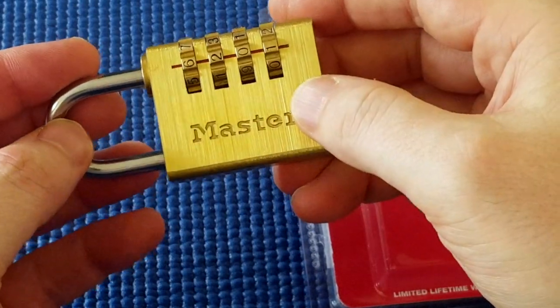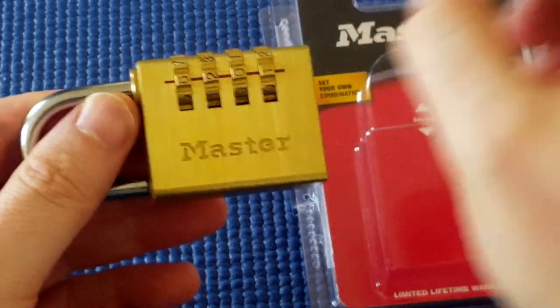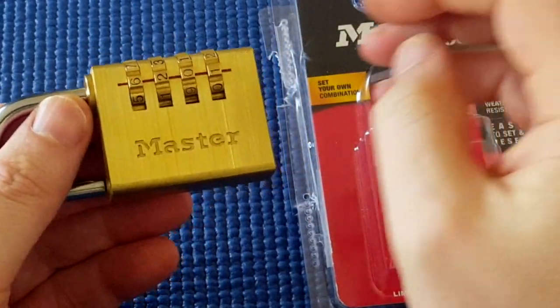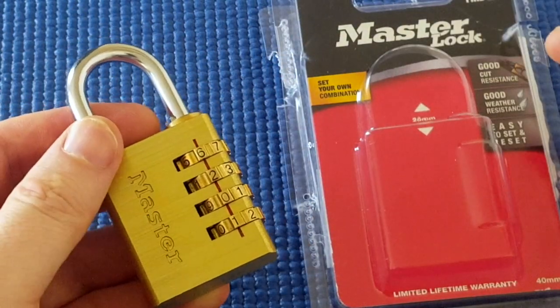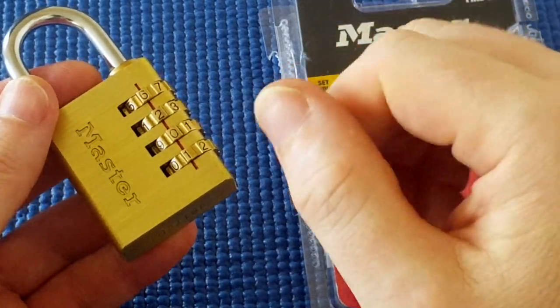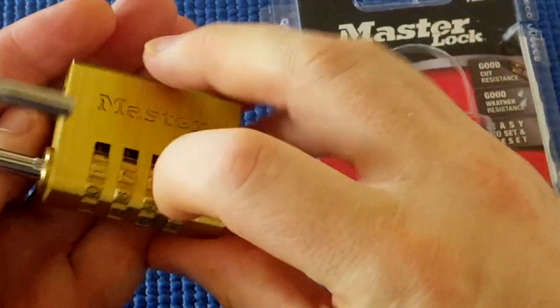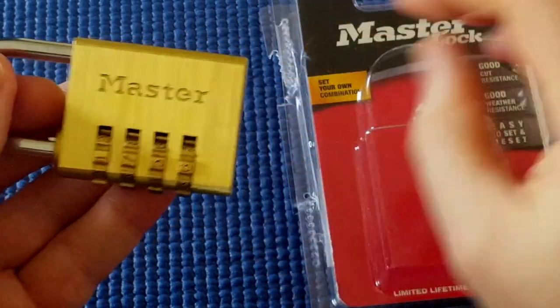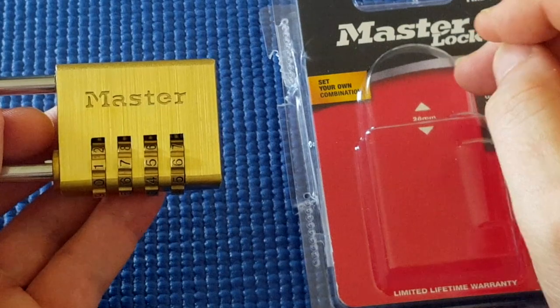It's very easy to pick this lock. If I wasn't talking, I could have done it in about a minute. I paid $20 for this lock at a hardware shop, but it's not very secure at all. I'm disappointed with this Master Lock at how easy I could get into it, actually. Bye.